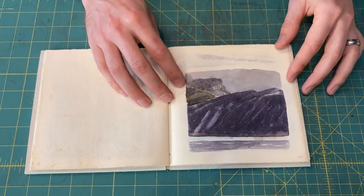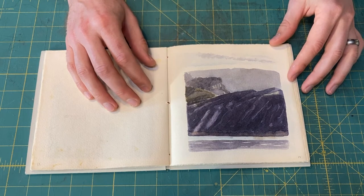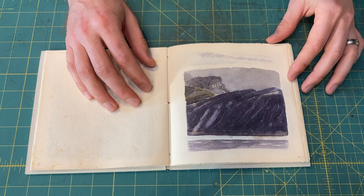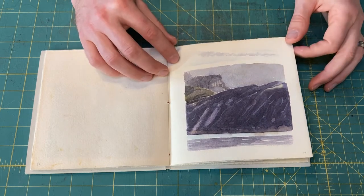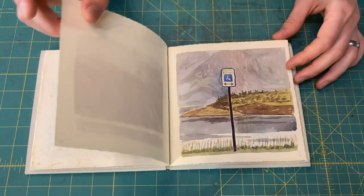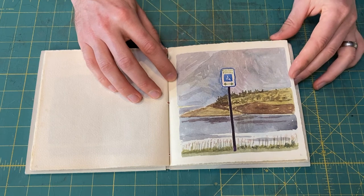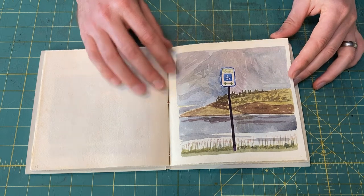On our way back from Utah, we stopped again in Colorado — we had a reservoir, I can't remember the name of it, but it's not far from Black Canyon of the Gunnison. Oh, I didn't like that one very much, so I did another that same morning of this handicap sign in front of the reservoir right there. I like that one a lot better.